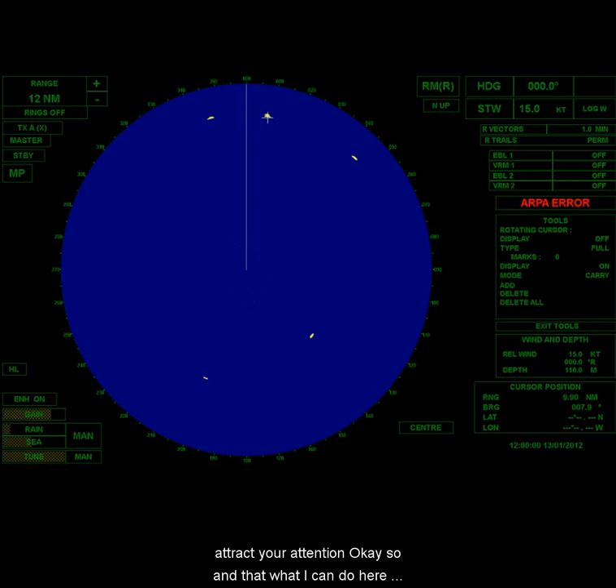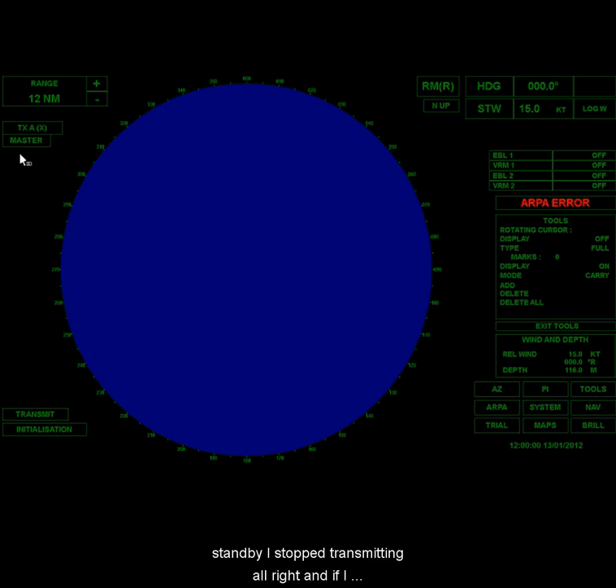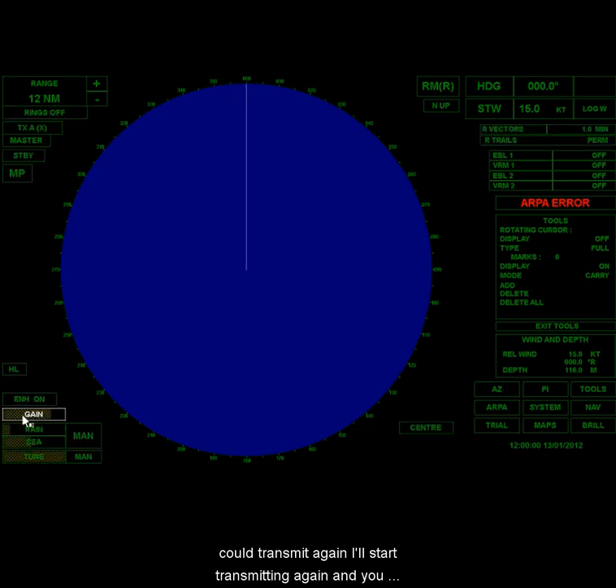I can also go to standby — when I click on standby, I stop transmitting. If I click transmit again, I'll start transmitting again and my settings will remain the same as they were before. This is a basic setup with some basic features. You'll have to adjust the basic setup every time there's a new simulation or a simulation is restarted by your instructor.